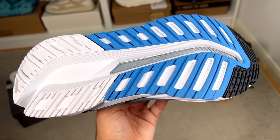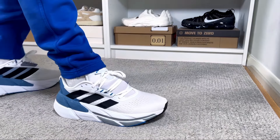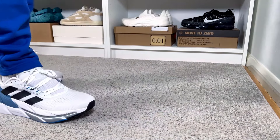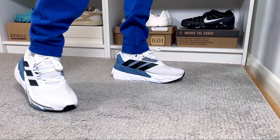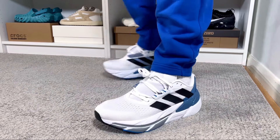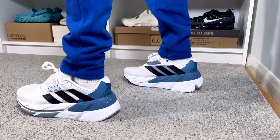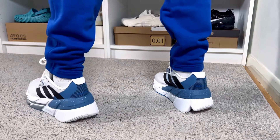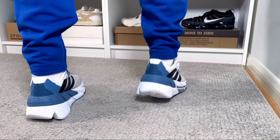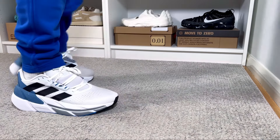For sizing, I went with my true to size and with my skinny feet this one fits just fine. It should be the same for people with normal feet, but you might want to go half a size up as it runs a bit snug. If you have wide feet, you should definitely go at least half a size up to make sure it's not too tight.